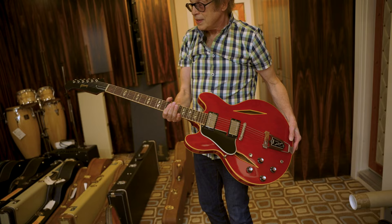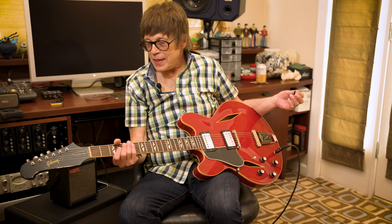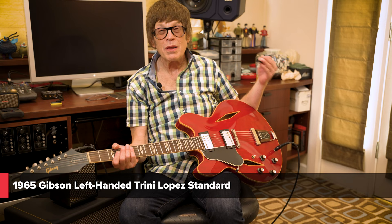It's got the smell even. This one was a gift from The Cars' manager. It's a 1965 left-handed Trini Lopez Standard.